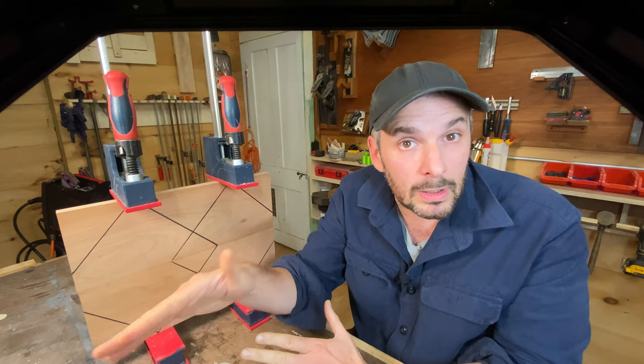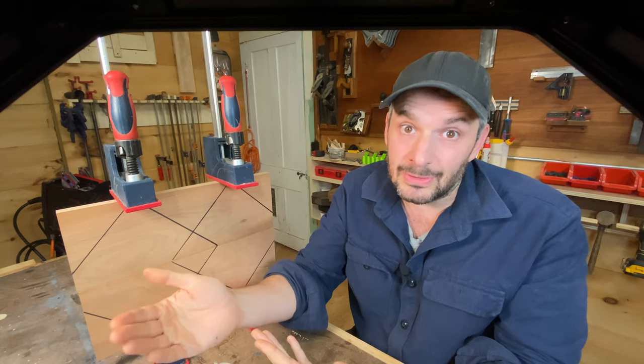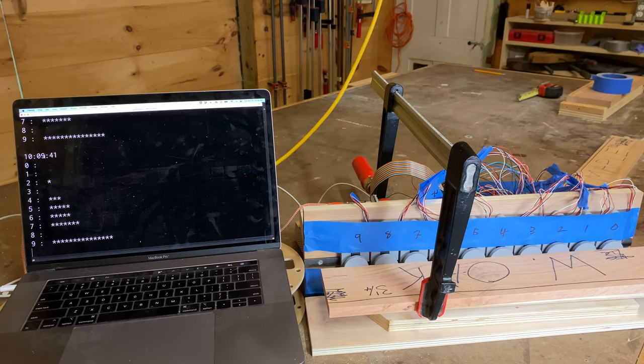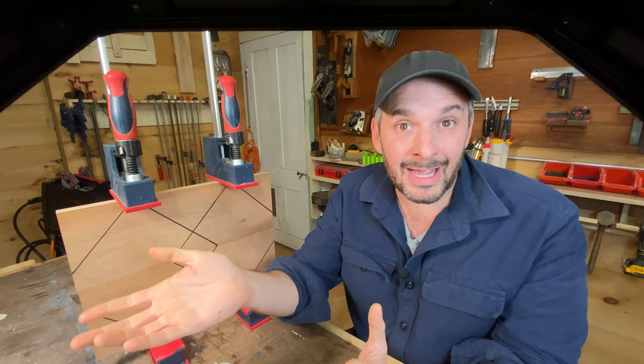I know it's a rule of thumb and it works, and who wants to pull out their calculator every time they glue up a board? Well, me. That's who. So I'm going to build an absurd contraption to test something that does not need to be tested, and then I'm going to tell everyone they're wrong. Let's see how that goes.